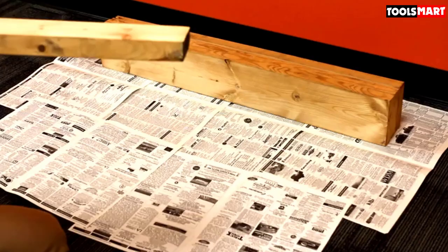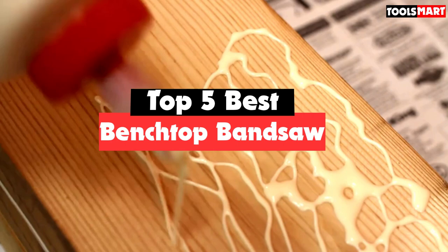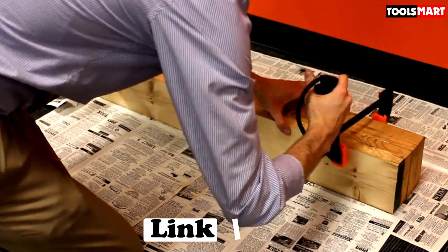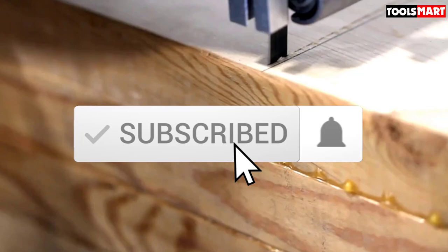Are you looking for the best benchtop bandsaw in your budget? In today's video we break down the top 5 best benchtop bandsaws available on the market. I made this list based on their price, quality, durability, and more. To find out more information about these products, you can check out the description below, and also make sure you subscribe for more reviews.